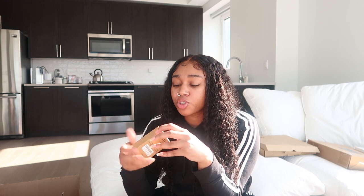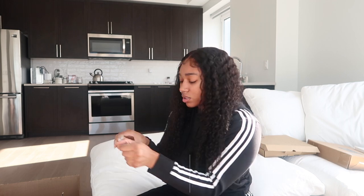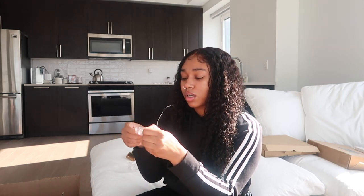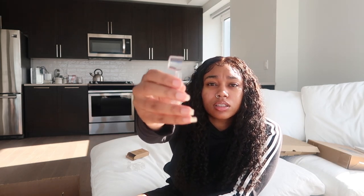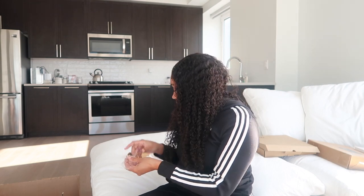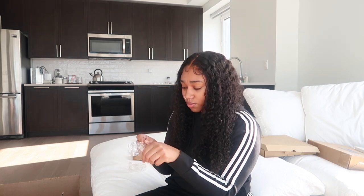Next up, toothbrush covers. I was going to get those UV sanitizing ones, but I saw some bad reviews so I didn't end up getting those and just got these instead. They're just clear regular covers. My electric toothbrush is the Oral-B so this circular cover fits right on it. This came in a six-pack so you can switch them out, and you can wash them too.